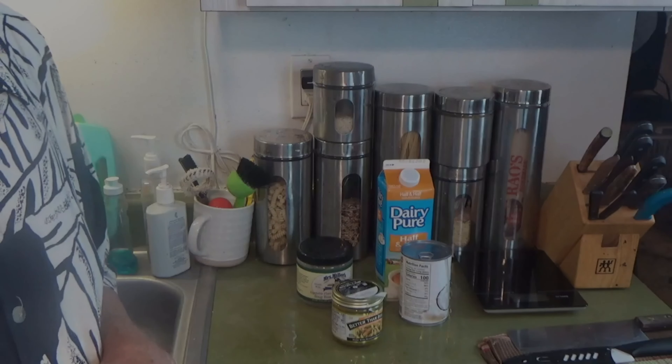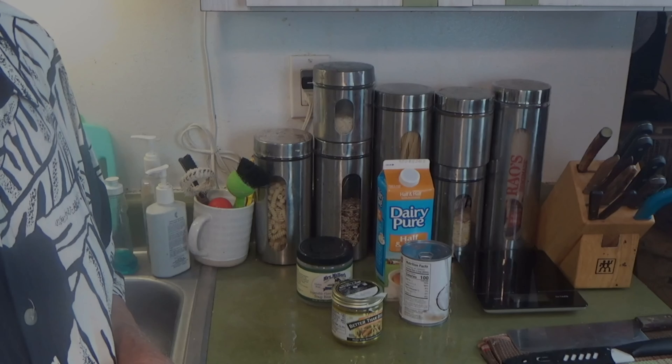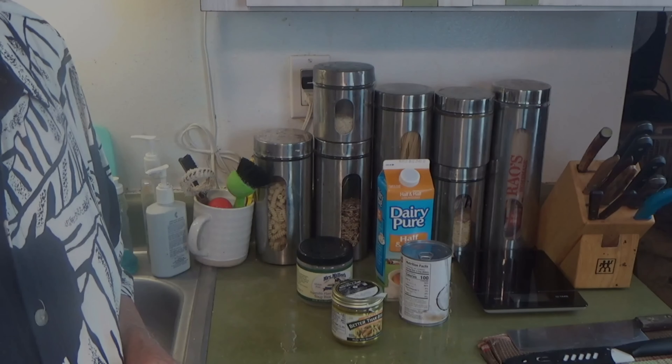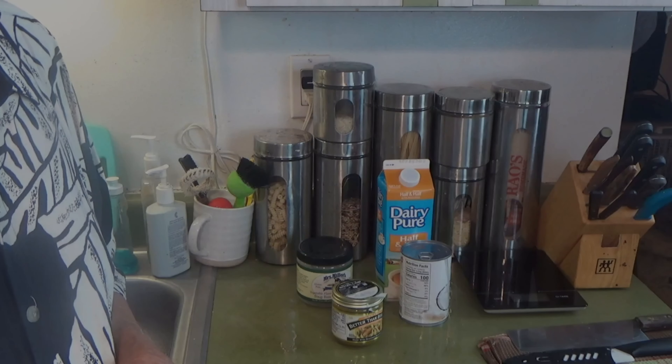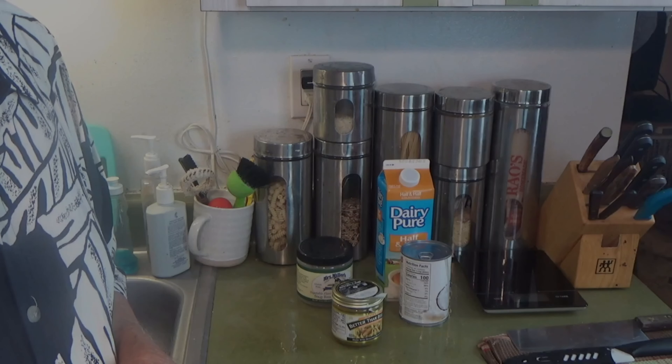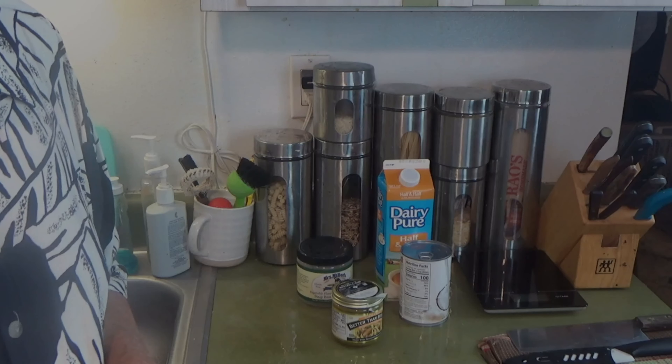You've seen what's going to go into it. I'm going to chop everything up to save you time watching that. In a few minutes we're going to come over to the stove and start putting this in a pot. And I'm going to have a late lunch today. We'll see you shortly at the stove.